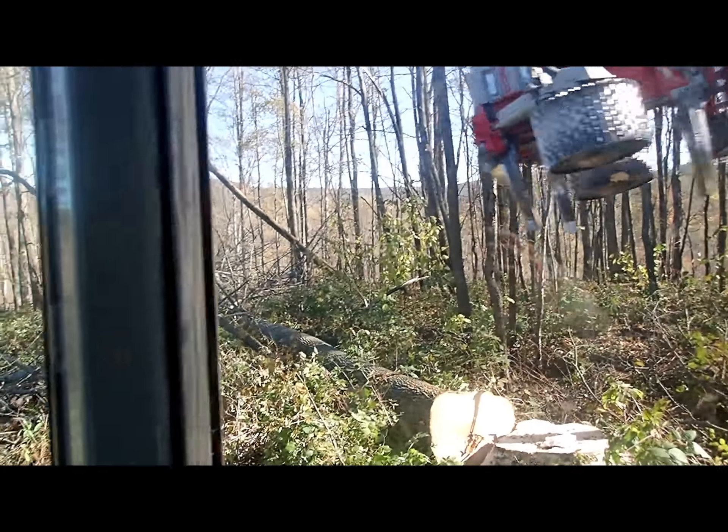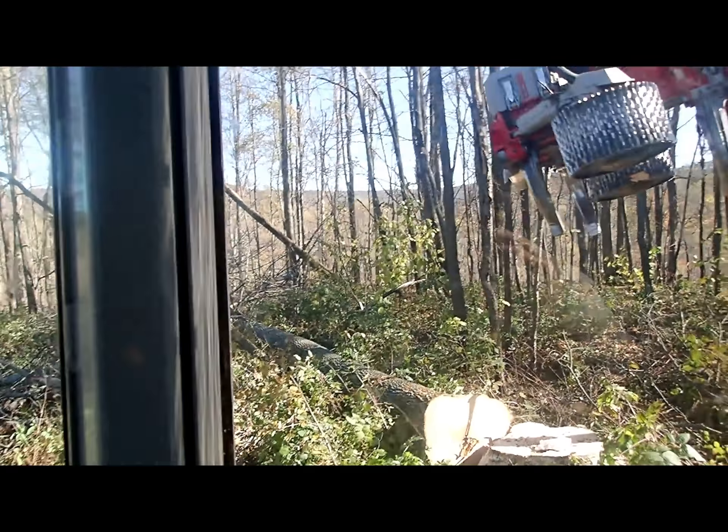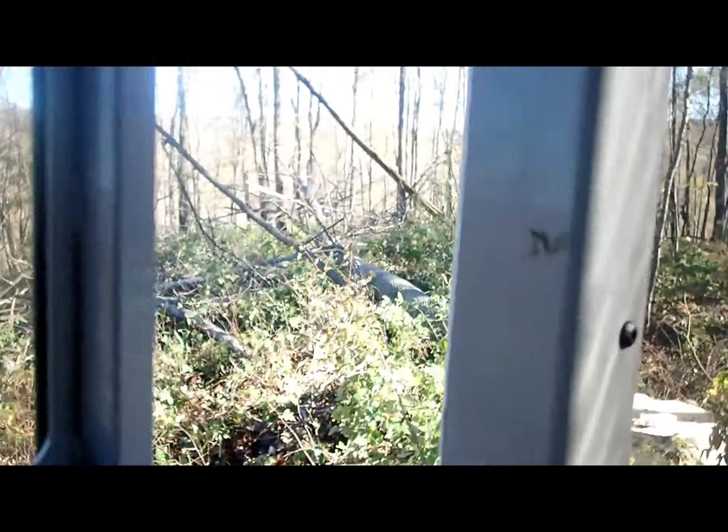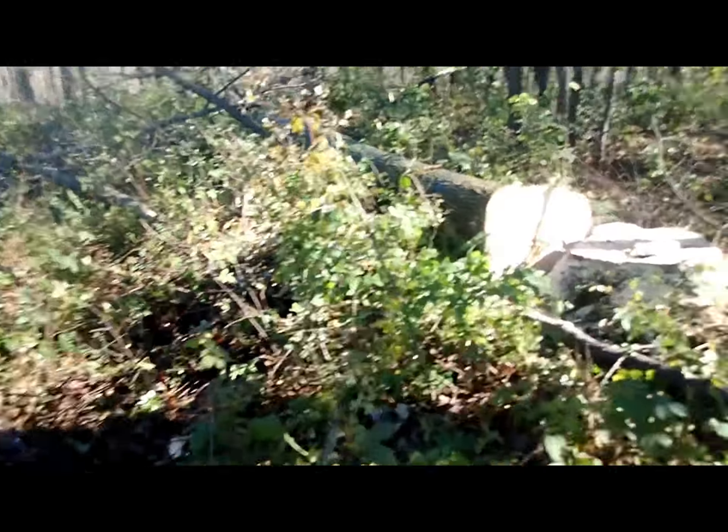And once it goes, I just let it go. Sorry you didn't get to see it but I've got to get my head out of the way. There's the tree there and it's down on the ground.